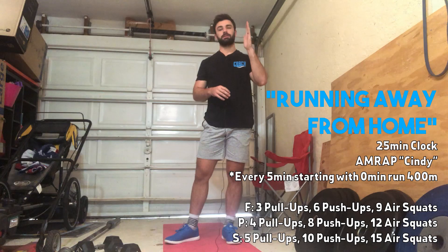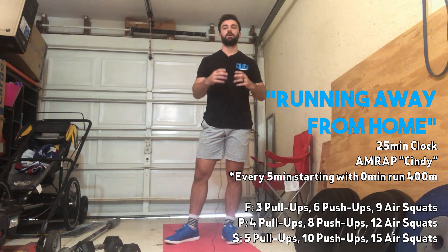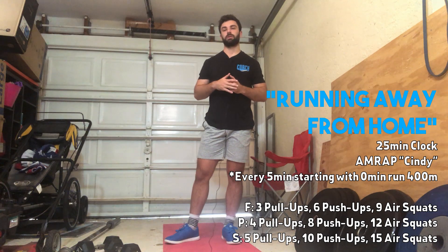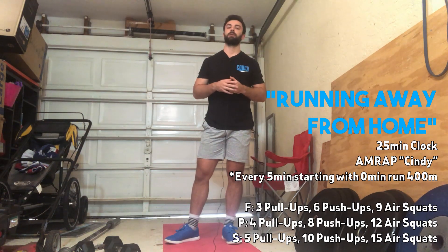For some other options: if you don't feel confident in the push-ups or pull-ups, you could go three pull-ups, six push-ups, nine air squats for your AMRAP of Cindy. You could go four, eight, twelve — or if you want to do the full thing, it's five pull-ups, ten push-ups, fifteen air squats. Make those rep numbers fit you and keep you moving, because the worst thing that could happen in this workout is getting to failure on a movement like push-ups.